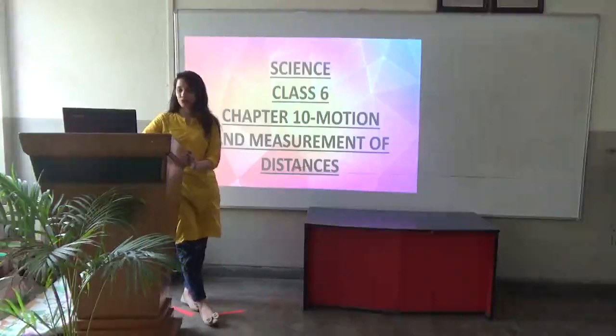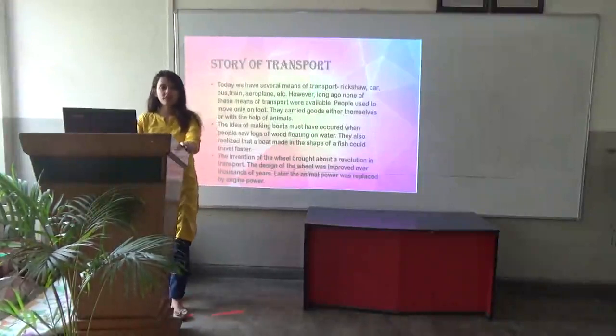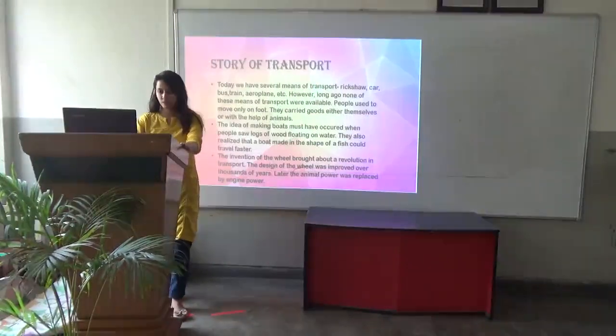Class 6, Chapter 10: Motion and Measurement of Distances. Story of Transport. Today we have several means of transport like rickshaw, car, bus, train, etc.